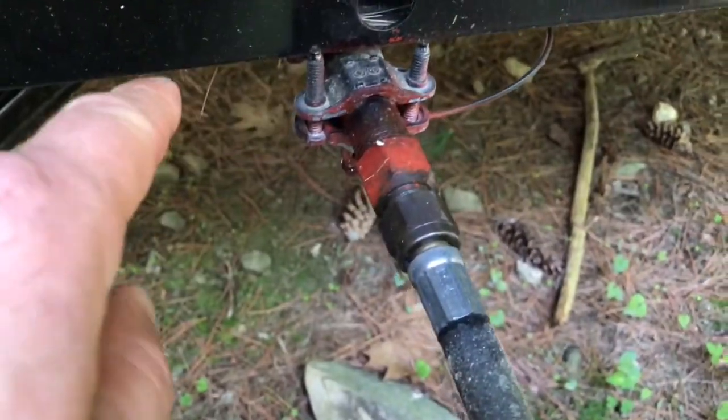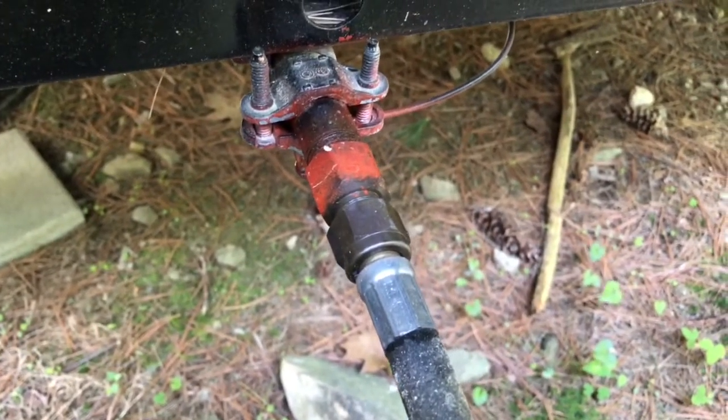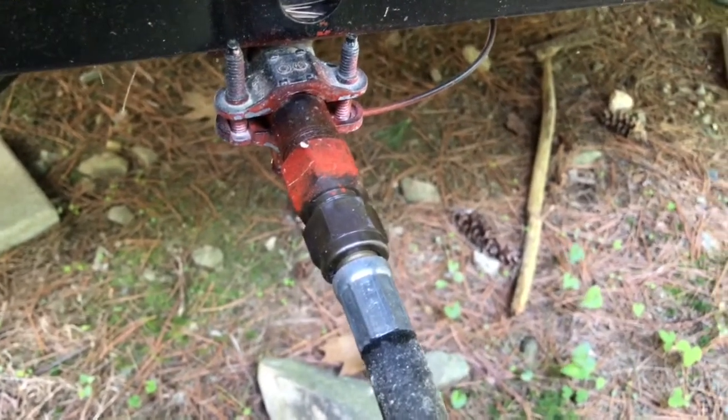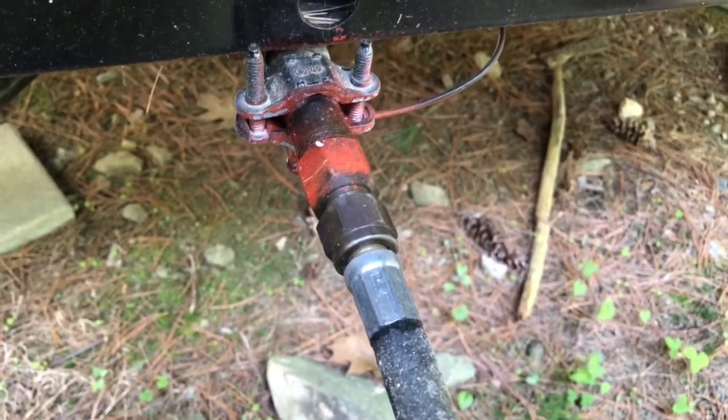This line goes underneath the trailer. So if you have to test under the trailer, what you can do is mix soap and water up in a spray bottle and spray it. That'll be an easier way and a cleaner way so you don't get water and soap all over you too.